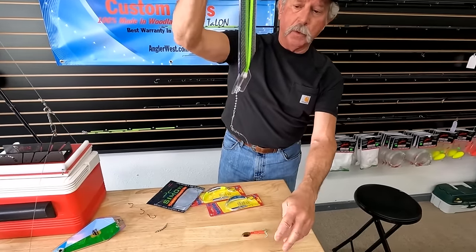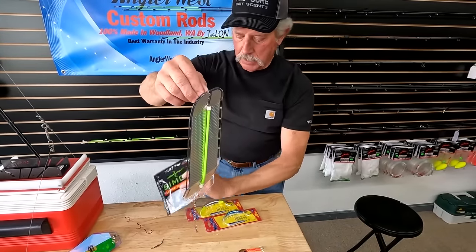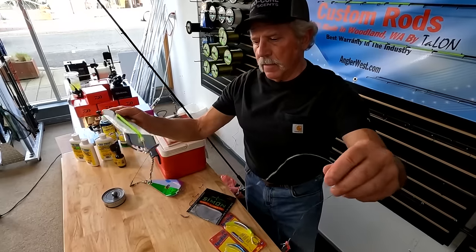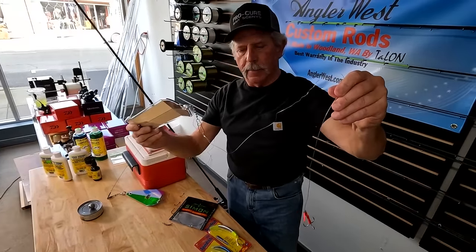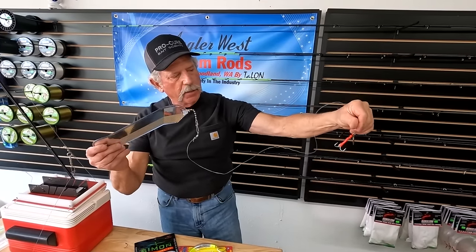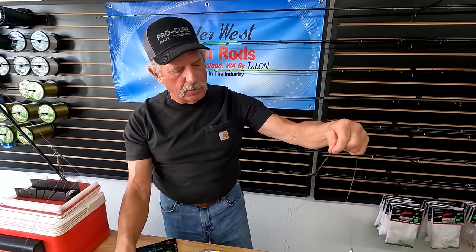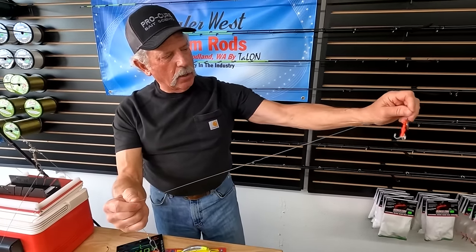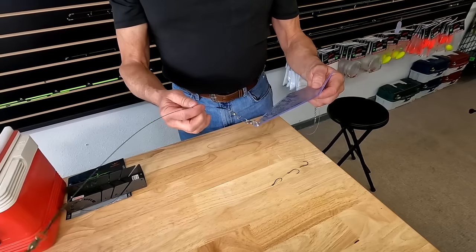I'm using 50-pound leader — big heavy leader. They're not leader-shy behind this evolution flasher or any type of 360 flasher. This goes up to your main line or your spreader. I'm running a little bit longer leader here — probably 28 inches. It seems to dart around a little bit better. You can still use a shorter one, but the problem with spinners and a real short leader is they break off, so I run a little bit longer and it stays together a lot better.